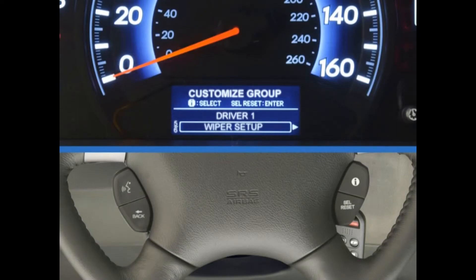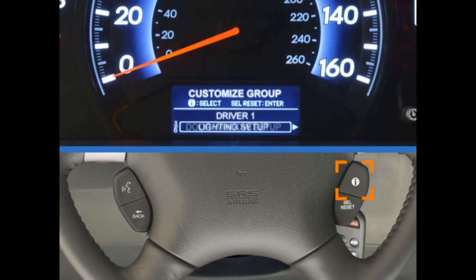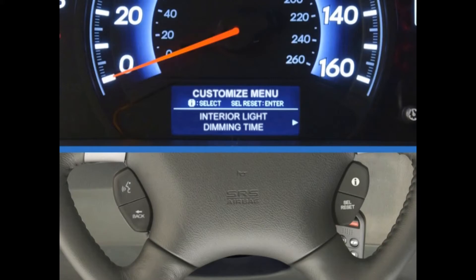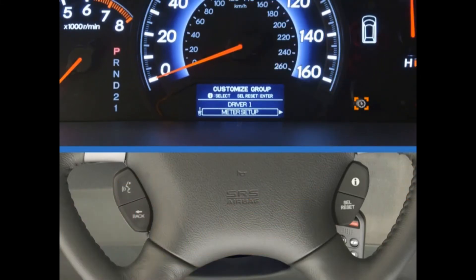There are two ways to move from one menu to the next. You can either press and release the Info button on the steering wheel to scroll through a menu, then press and release the Select Reset button just below it to enter a menu. Or, you can use a knob just to the right of the MID in the instrument panel — turn the knob left or right to scroll through a menu, and press it to enter a menu.